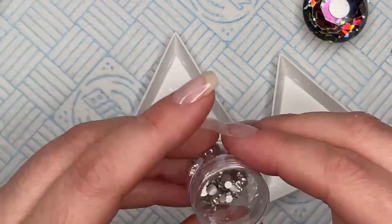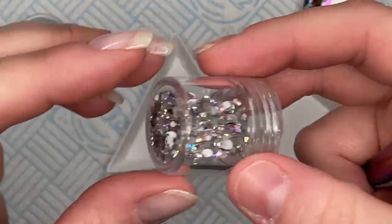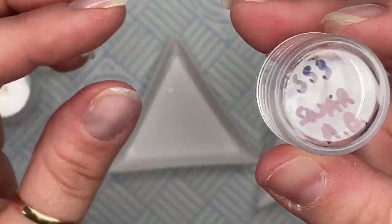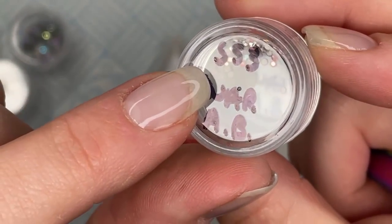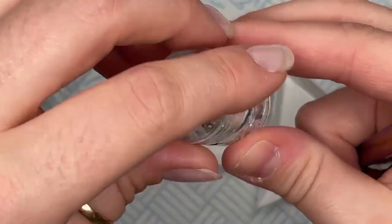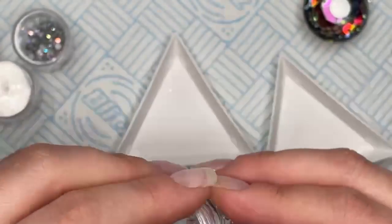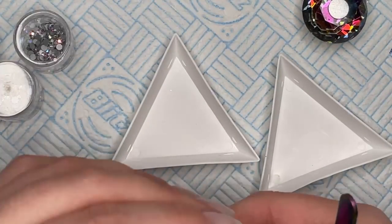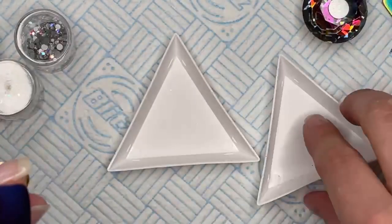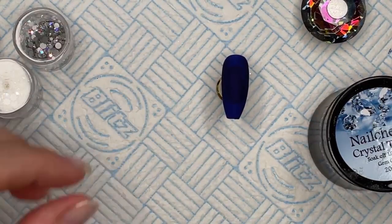The only other crystals I'm going to be using are clear Preciosa crystals and AB Preciosa crystals. I'm also going to use up my really teeny tiny SS3 Swarovskis — these are AB — because Swarovski obviously we're not going to be able to get for much longer. In future I'll just buy Preciosa unless I need specific shapes.